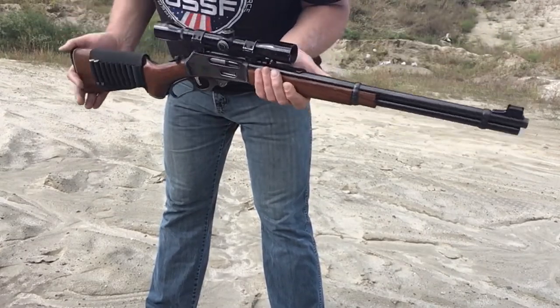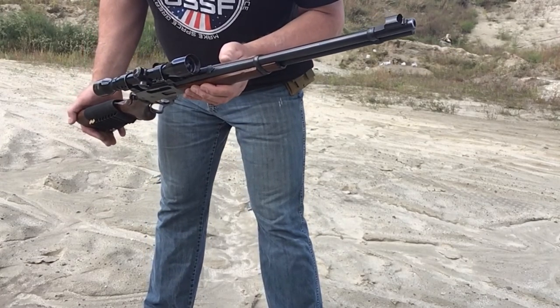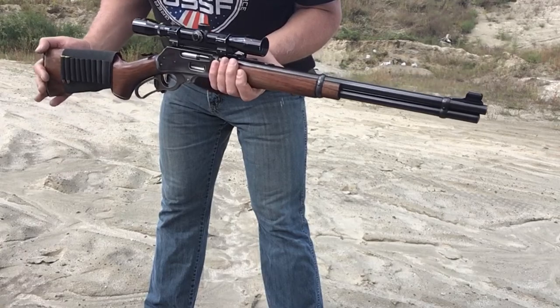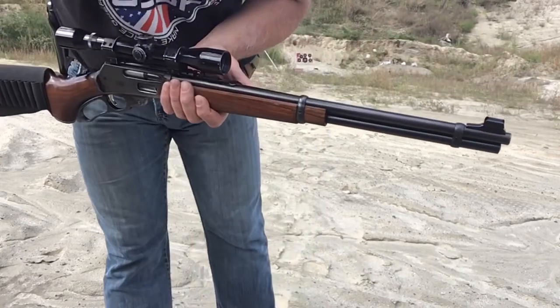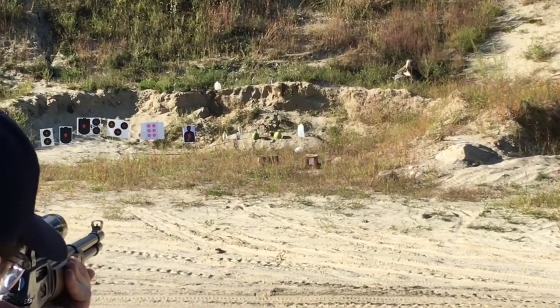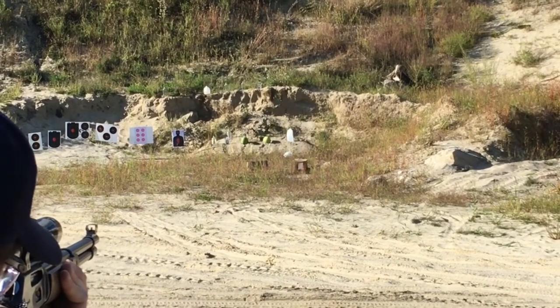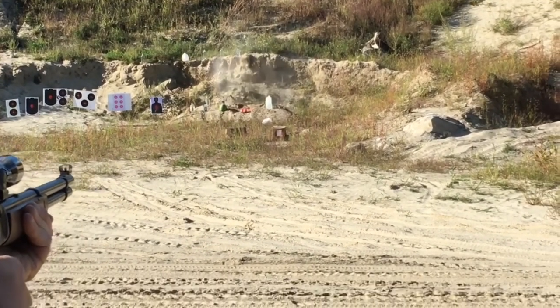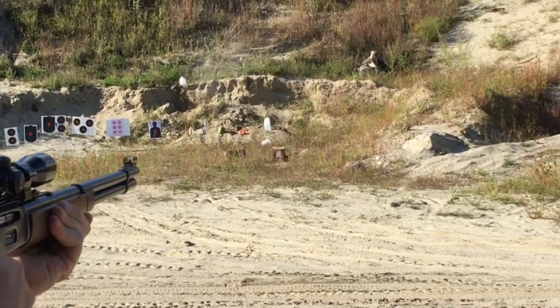Marlin is a wonderful rifle. 1976 336C — pick up a vintage one with the JM stamped on the barrel if you can find one. Highly recommended. Shooting watermelons. That other one's yours. Yes it is.